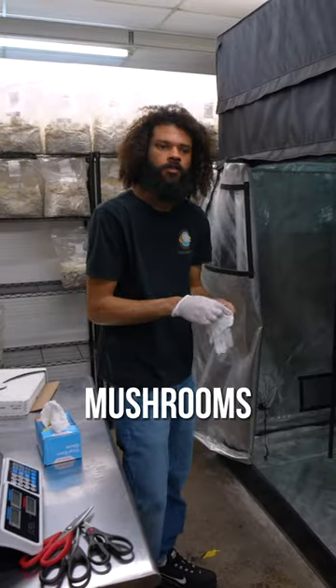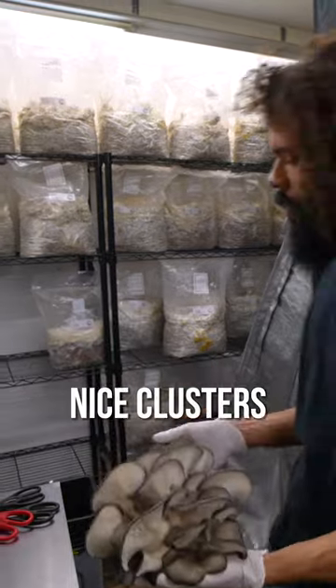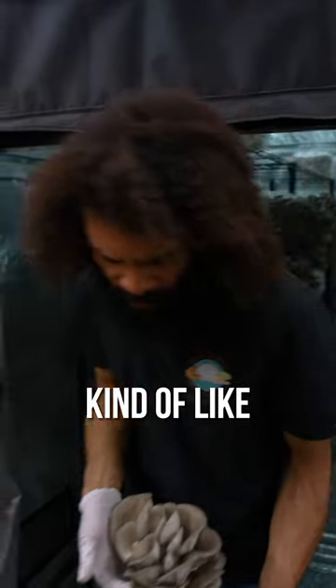We're harvesting some blue oyster mushrooms today. Blue to off-green colored caps, they grow out in nice clusters. This is a pretty productive oyster mushroom. I really like it — it's kind of like a staple here.